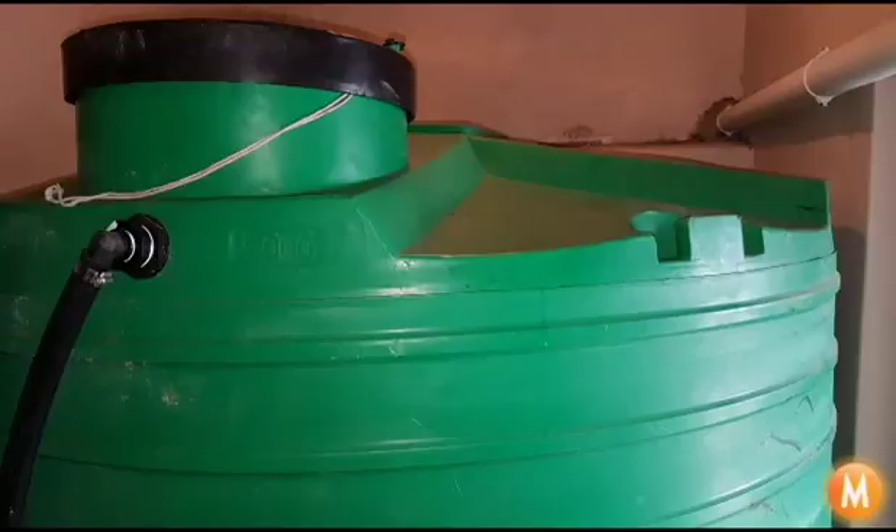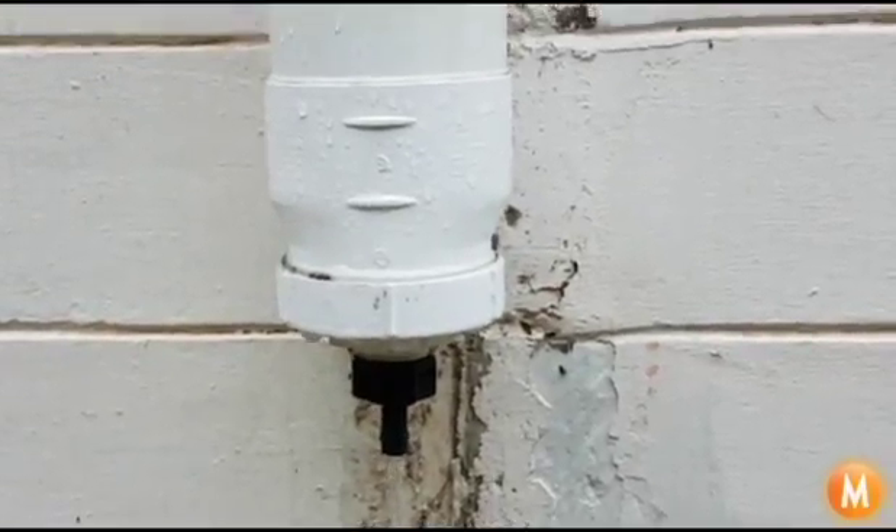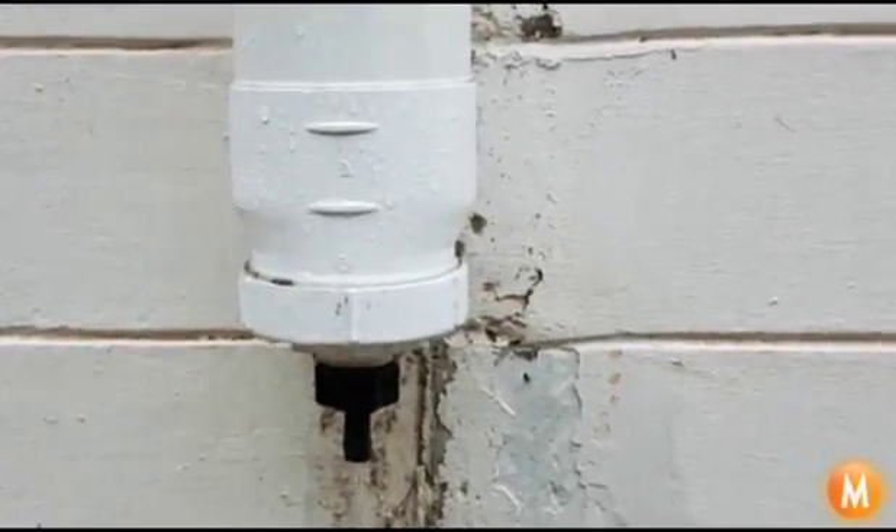Once it's stopped raining, there's a small drain plug here at the bottom and the pipe empties out and the system starts over again.